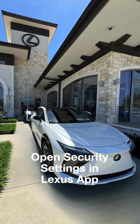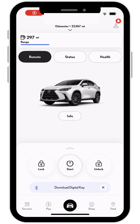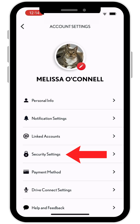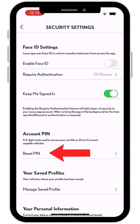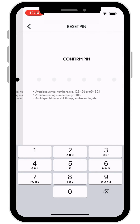If you aren't in the vehicle at the time or you aren't comfortable using the QR code, just open the Lexus app, then select Profile, Account, Security Settings, and Set or Reset PIN. Follow those same steps to create your new PIN.